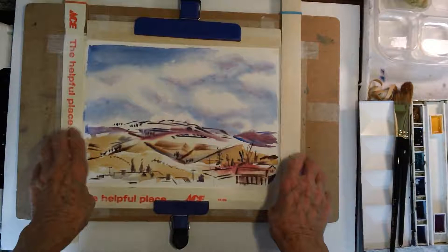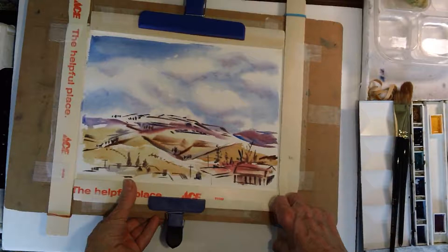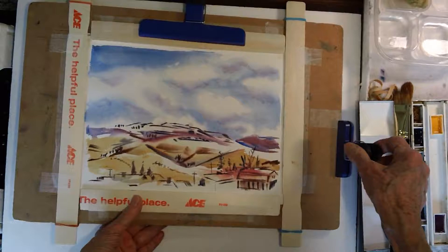To stretch the paper, I soaked it for about 20 minutes, put it flat on the gator board, and the water in it acts like glue — it just sticks nice and smooth. Then I held it down with four sticks.